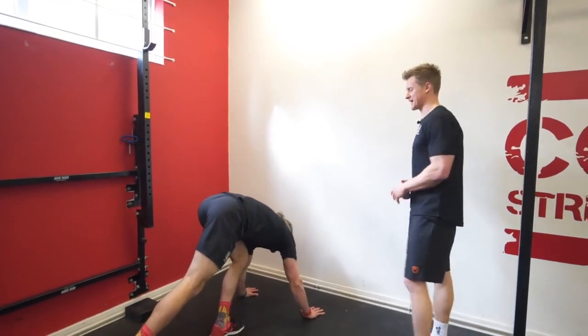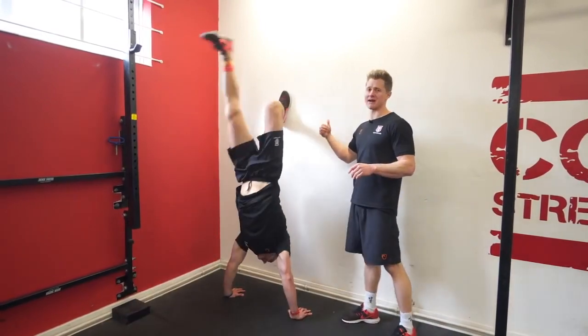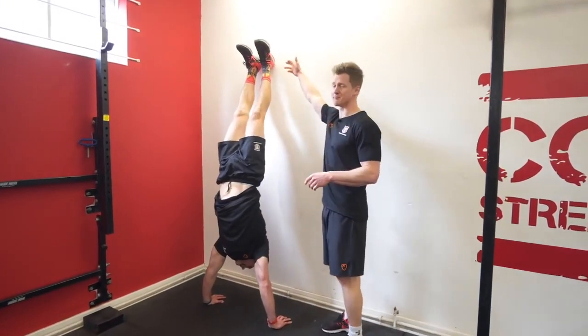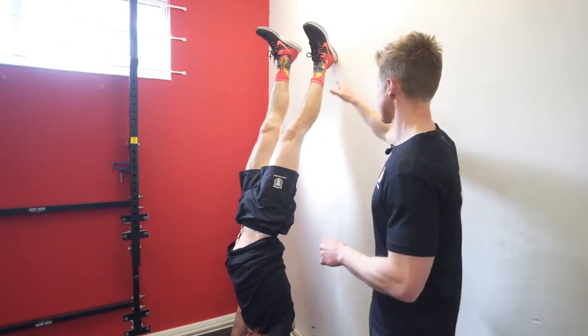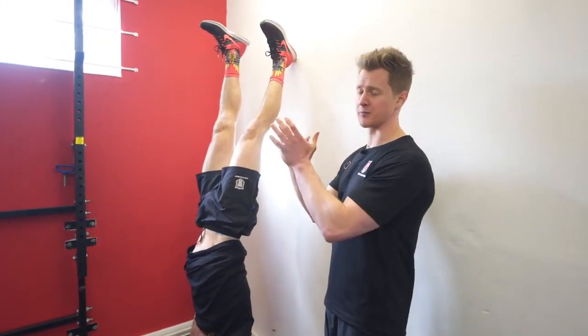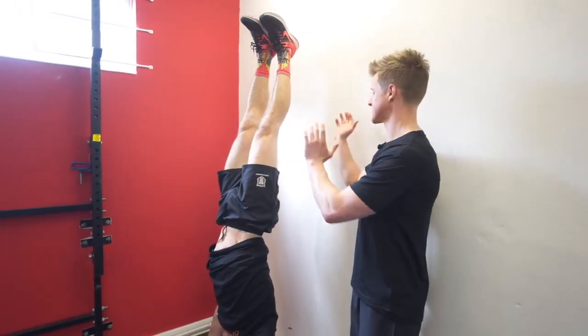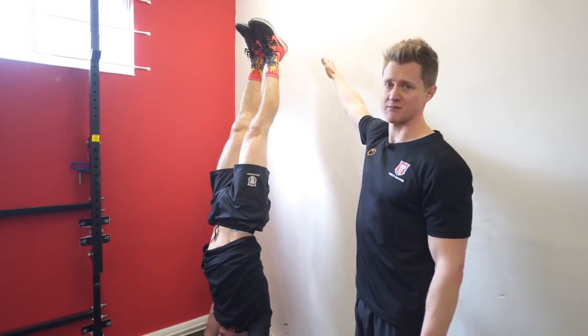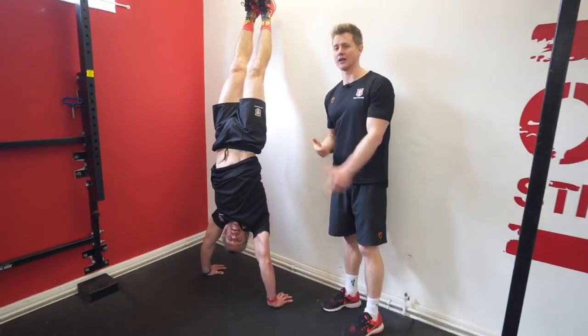The last bit of the movement pattern circuit is balance practice — kick yourself up and just play around in this position. Jacko and I can both pull our feet off the wall and balance, but if you're just starting out it really doesn't matter. Work at a point where you feel comfortable, giving yourself the opportunity to feel stability move to instability and correct it. There's no shame in using the wall for support — your brain needs the opportunity to practice and learn that position.